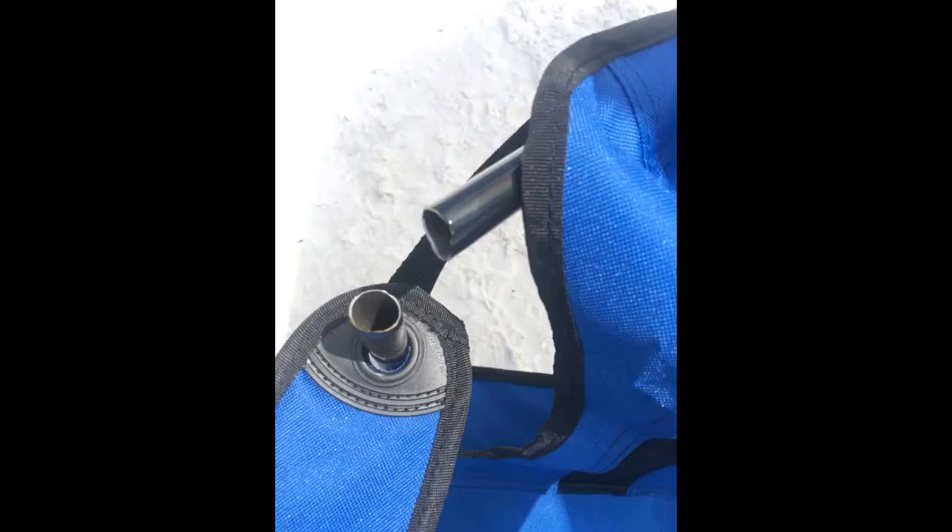We got two Amazon Basics padded XL chairs and noticed that one chair has about an inch-long hole in the fabric on the back side, exposing the cushion material, but are still giving this product 5 stars because we've looked at and tested many camp chairs and this is the best one we've ever found. All the pros outshine a little hole, mostly because we can just stitch it up with a needle and thread.